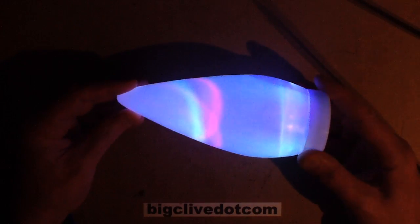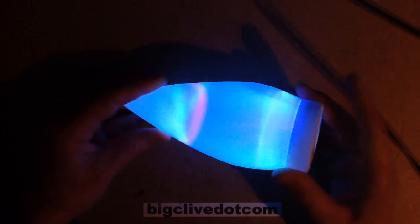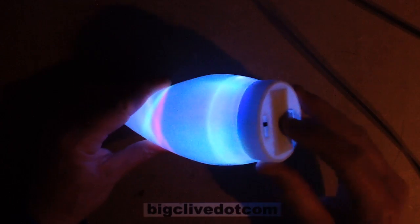This is another of Poundland's 2016 illuminated delights. It's not actually solar powered - it's just battery operated with two triple-A batteries.